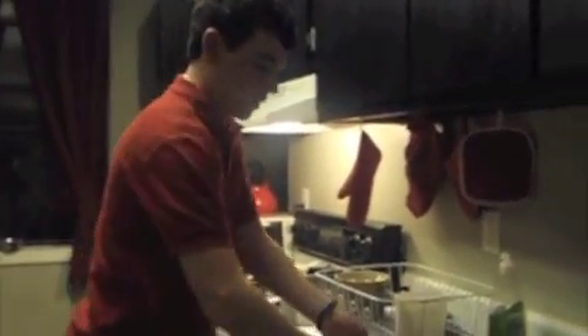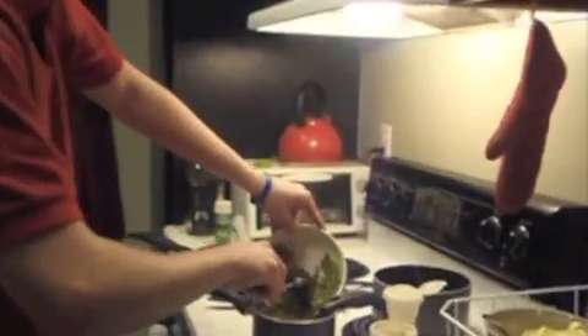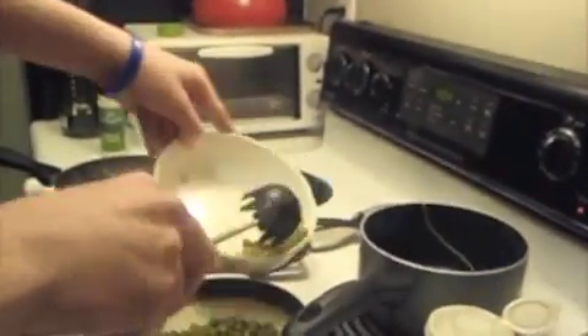The shrimp are done, so you want to turn them off. Now what we're going to do with the peas — we're going to drain them. You can drain them before you microwave them, it doesn't matter. Pour the peas right into the alfredo sauce and mix them around.